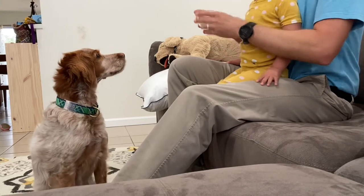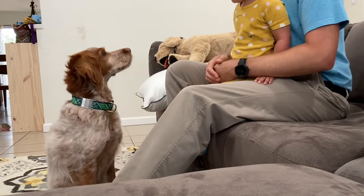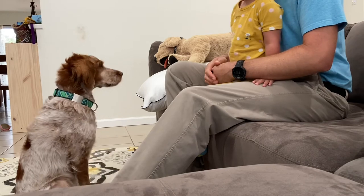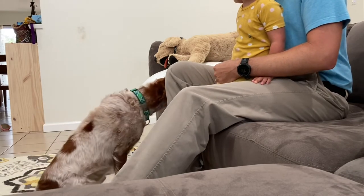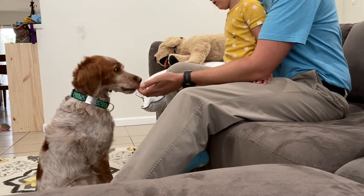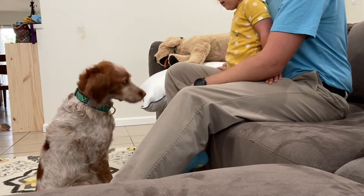The chin rest is an important tool for you to have with your dog. It's going to teach them how to keep their head in one spot, and it's really good for any sort of husbandry things that you need. The way you're going to start is just by holding their chin in your hand and feeding them cheese while their chin is in your hand like this.